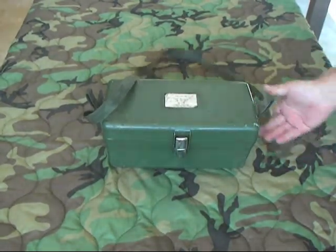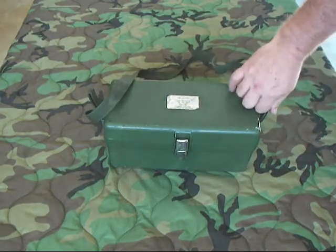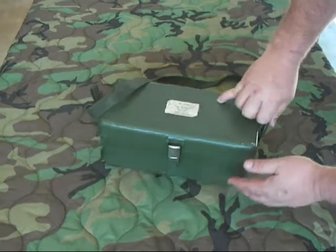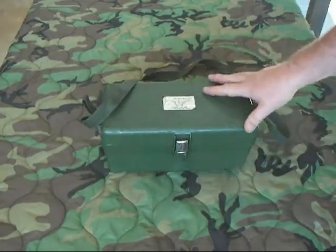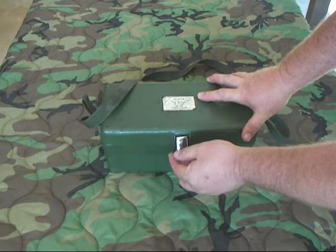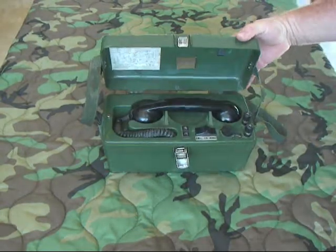It's an all-plastic case with a carrying handle. It actually uses three standard D-cell batteries — this is the battery compartment right there, that end screws off. You can operate it in either common battery or local battery mode.